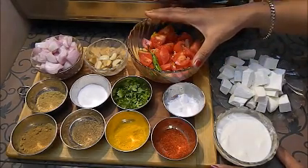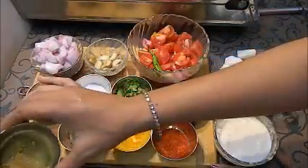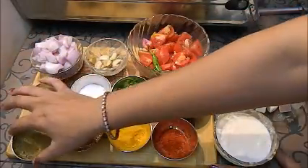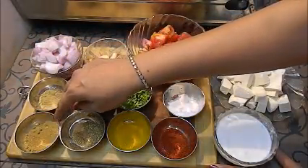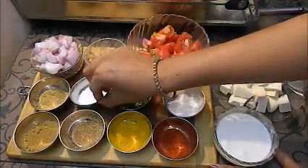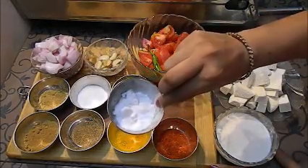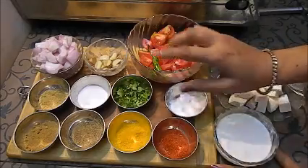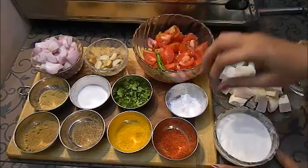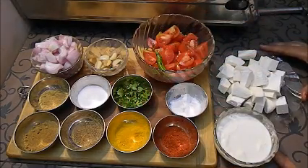I am making it without whole garam masala — I am using garam masala powder instead. The spices are: jeera powder, dhania powder, half teaspoon each of jeera and garam masala powder, one teaspoon dhania powder, half teaspoon turmeric powder, salt to taste — about one teaspoon, one teaspoon sugar for balancing the sourness of the tomatoes — I have taken two to three big tomatoes — and one teaspoon red chili powder. Also fresh coriander leaves for garnish.